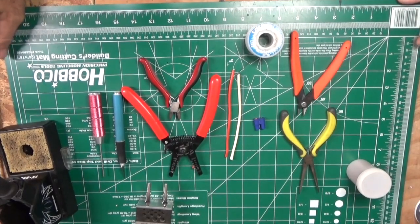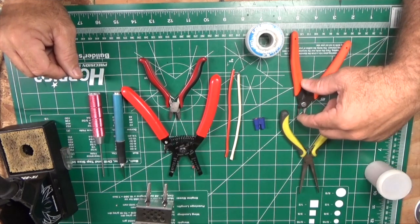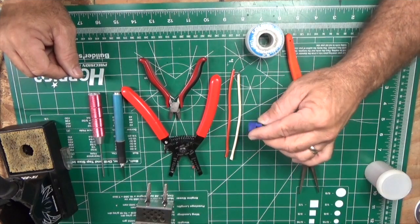Hey guys, this is Robert with RC1 Hobbies and I'm gonna do a video on soldering the Horizon EC3 battery connector.